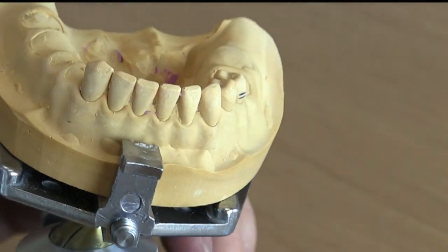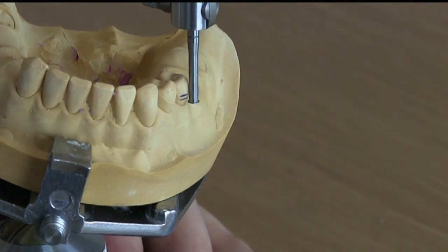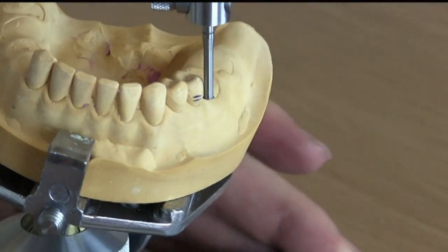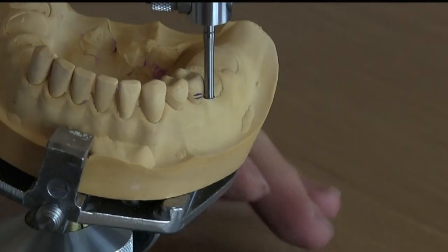So how do we manage this? We could tip the table — we didn't talk about that in the last video but we knew we could. Watch what happens when you tip — I can bring that up and engage exactly where I would like. By tipping the table, I changed the undercut position.